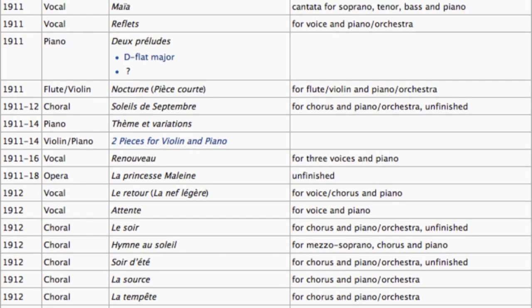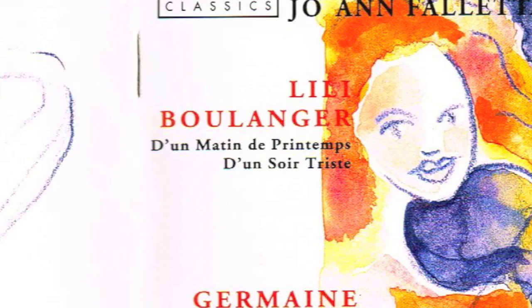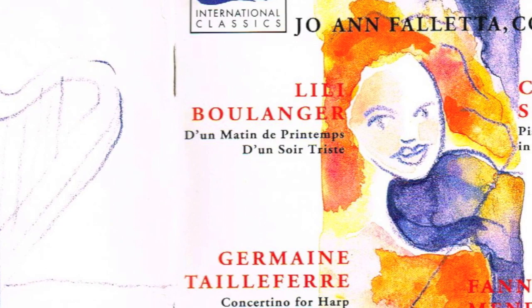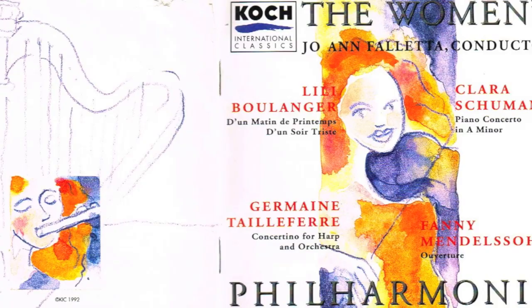As cool as this piece is, it's still a minor work compared to Lili Boulanger's major cantatas like Psalm 30, De Profundis, or her prize-winning cantata Faust et Hélène. Perhaps her greatest accomplishment was the set of sister works, D'un matin de printemps and D'un soir triste, which she completed just before she died in 1918. In my view, these two pieces elevate her to the level of any of the composers of her time, including Stravinsky, Ravel, Debussy, and Richard Strauss.